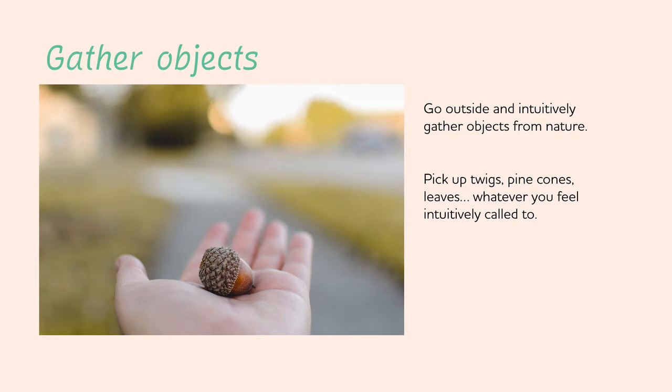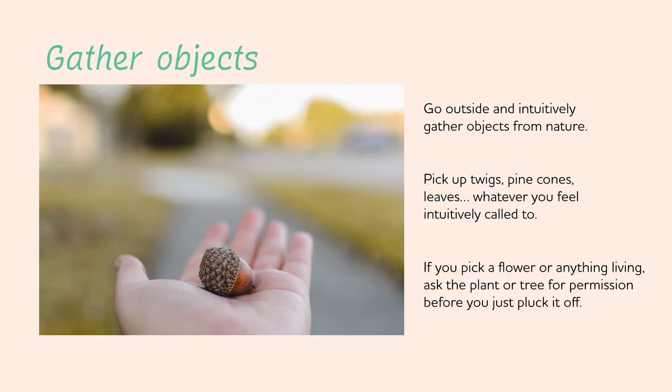You want to get enough twigs or small stones to form a circle to hold your painting in. If you do pick a flower or anything that's living, ask the plant or tree for permission before you pluck it off. Gently hold the flower you'd like to pick and send energy into it, asking if it wants to be a part of your healing process. Then gently tug on the flower — if it wants to come, it will easily come with you. If it tugs back, just leave it and find something else.